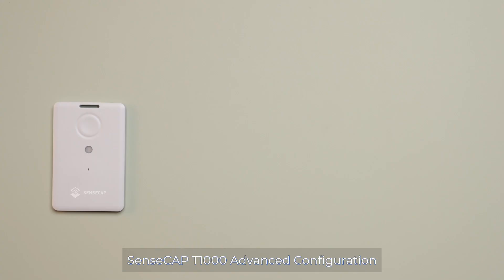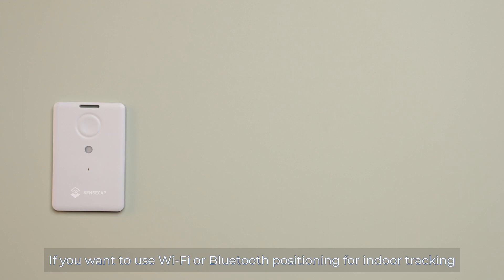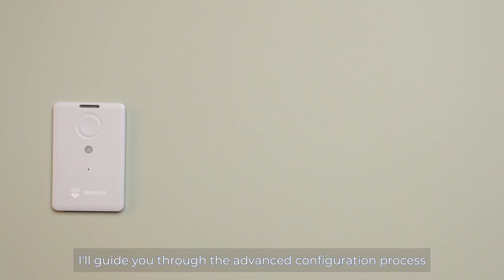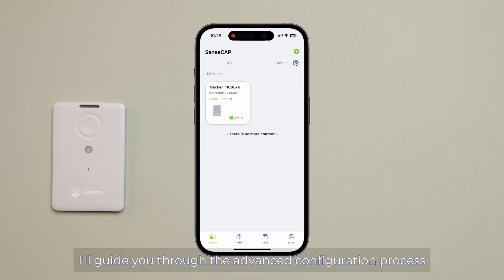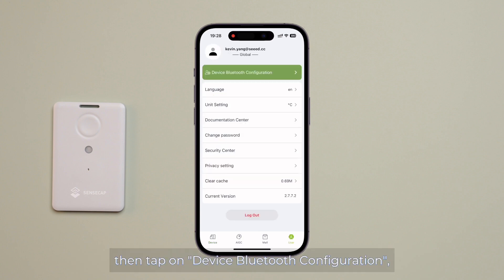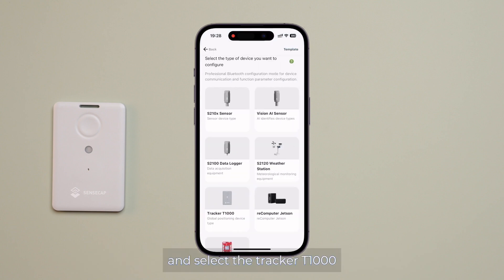SenseCap T1000 Advanced Configuration. If you want to use Wi-Fi or Bluetooth positioning for indoor tracking, or you wish to enable the temperature and light sensor on your tracker, I'll guide you through the advanced configuration process. Tap on User, then tap on Device Bluetooth Configuration, and select the tracker T1000.